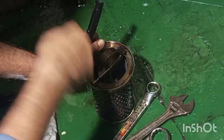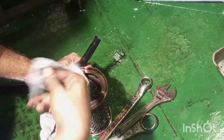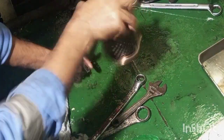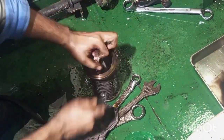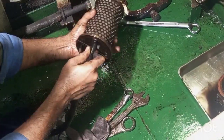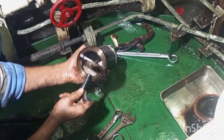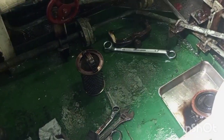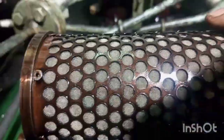After blowing air from outside, we will take out the cloth and then we will blow air from inside. You can see the fine wire mesh filter.